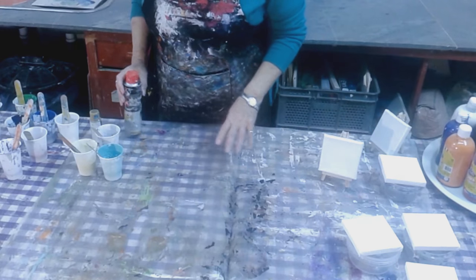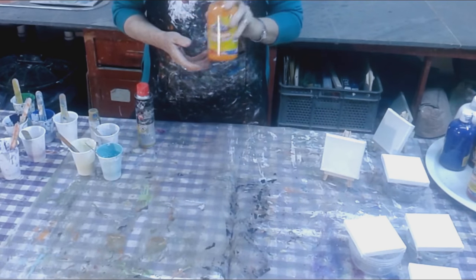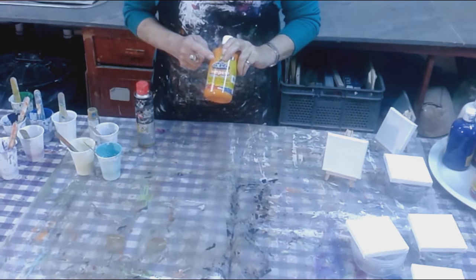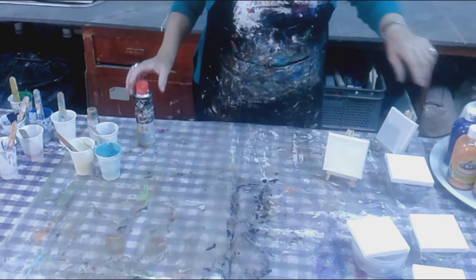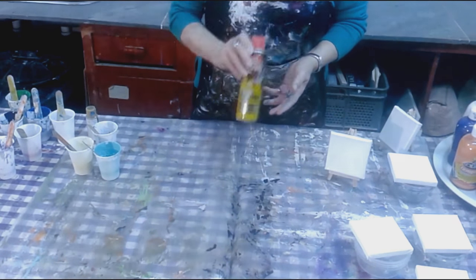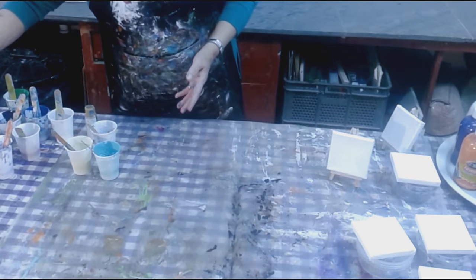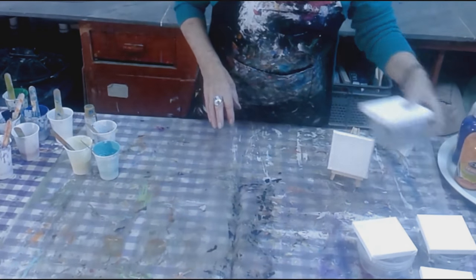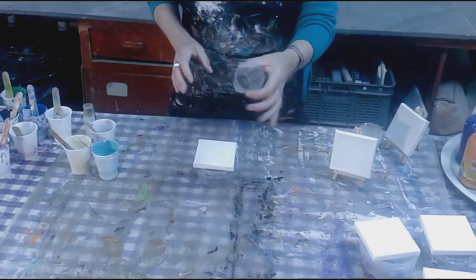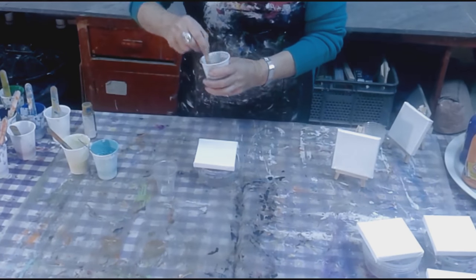I've mixed the paint — this is tempera paint, which is really interesting how it works with pouring. I've got a whole variety of colors. I use ordinary silicone spray; a lot of people ask what I'm using and I just get it from the DIY shop — it lasts forever. I put one spray in each cup and that seems to do the trick. I'm limiting the colors today and we're going to do what they call a dirty pour flip cup.